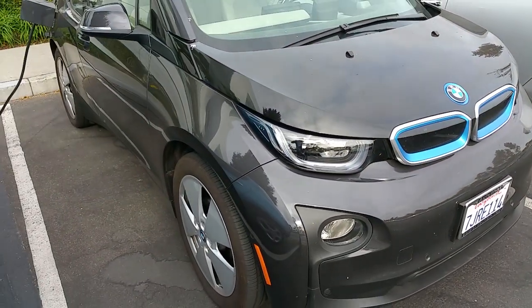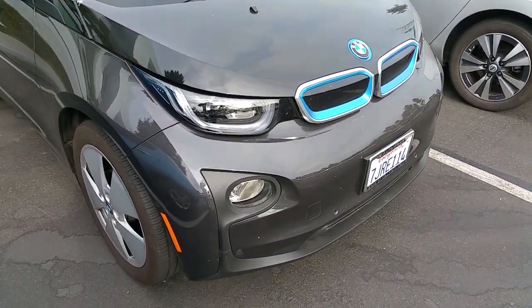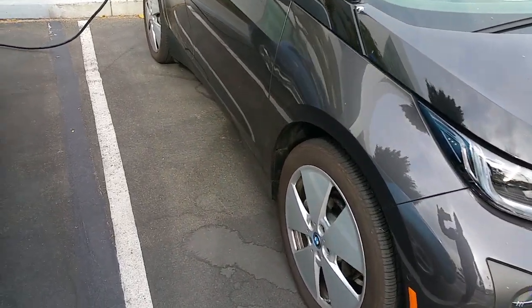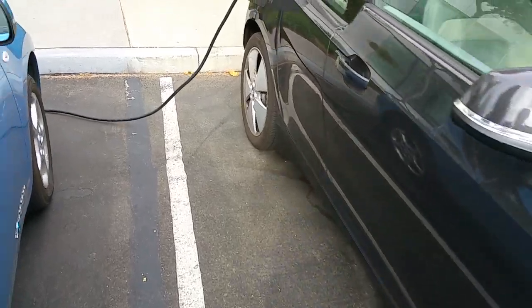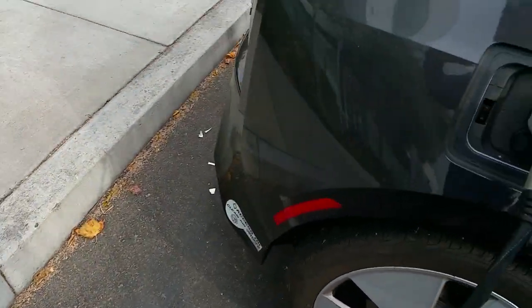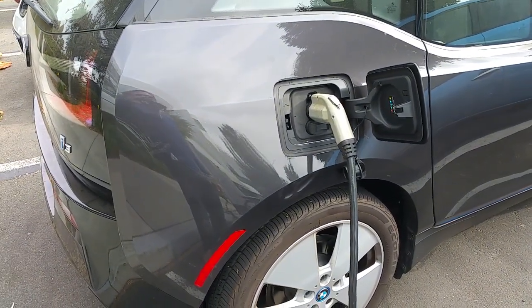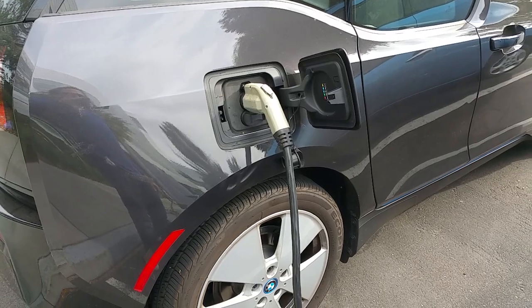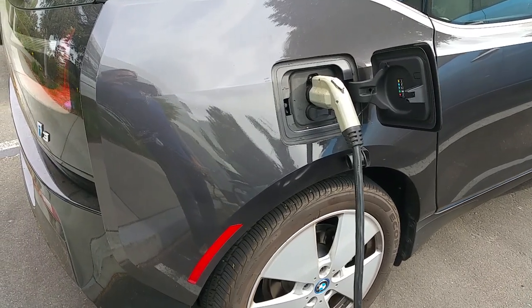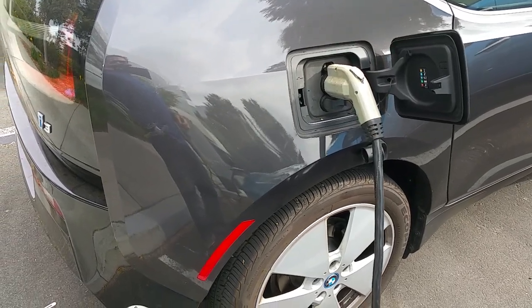This is the method of removing the plug from the BMW i3. BMW automatically locks the plug to the charging port because in Europe the cords are separate from the chargers and the property of the owners usually, but in the US the locks are just in the way.